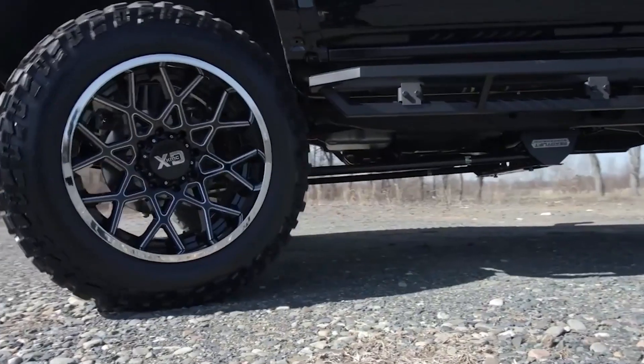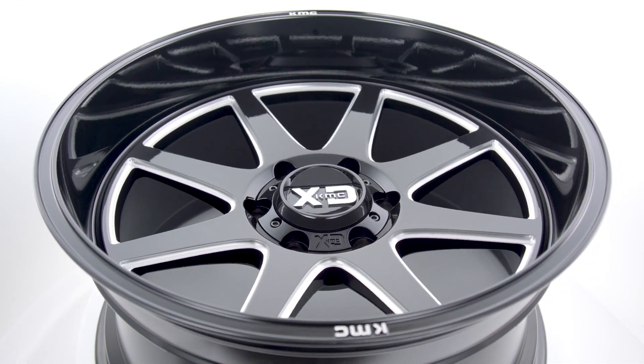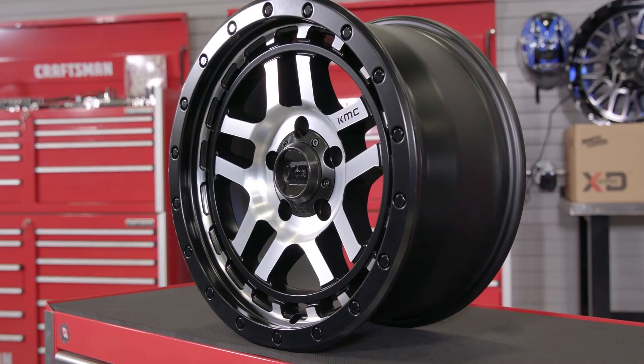They offer almost 200 different wheel designs just in their XD line alone, so it doesn't matter if you're searching for a crazy deep dish luxury wheel or even a full on off-road competition wheel — the team over at KMC will most likely have the perfect wheel for you.